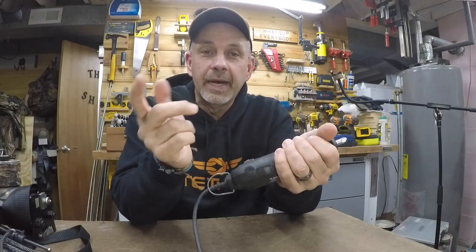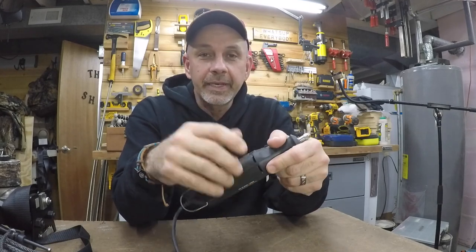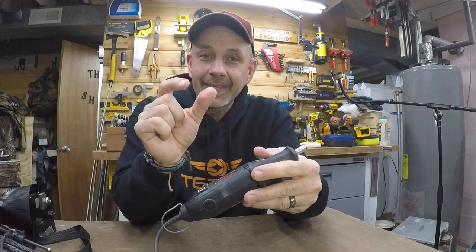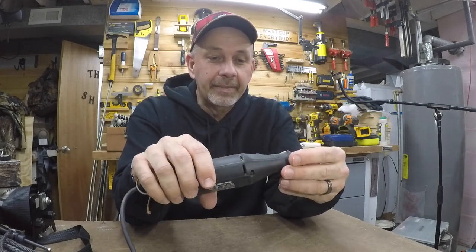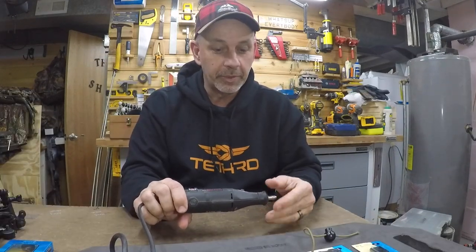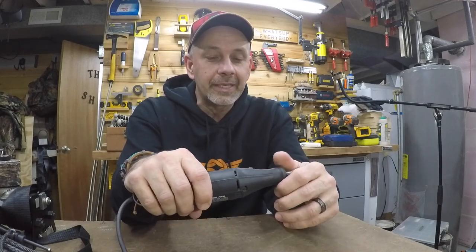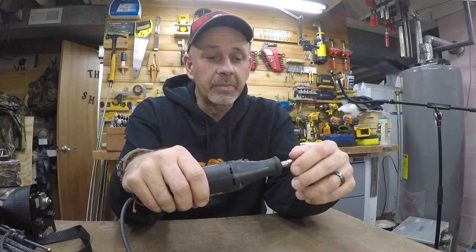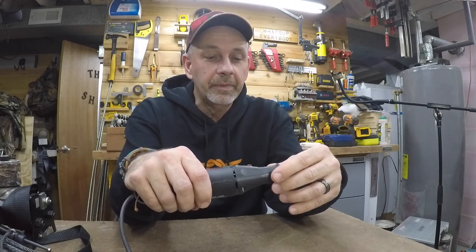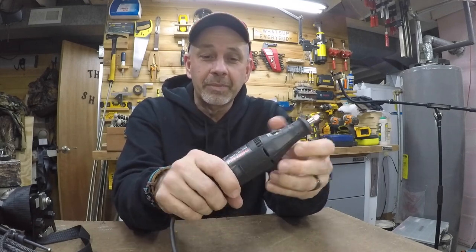I want to thank Dremel. I contacted them via email and told them the motor was running but the shaft was not turning. They said it's a coupler inside that's made out of plastic, and over time they deteriorate and dry rot. I wanted to buy a new one — it was like a $1.25 part with $5 to ship. I drove over to Dremel in Racine, Wisconsin, went to the service department, and they gave me the part and said thank you very much — didn't charge me for it. So thank you very much, Dremel!